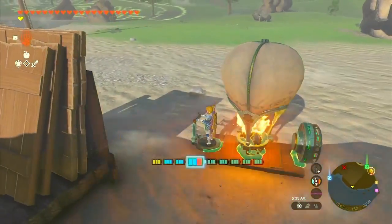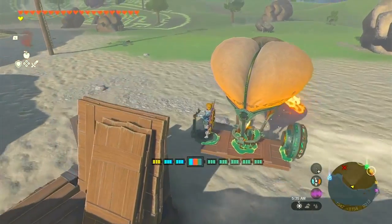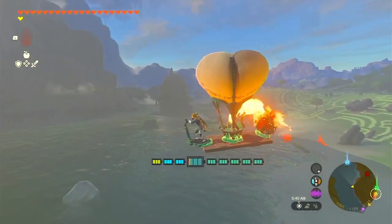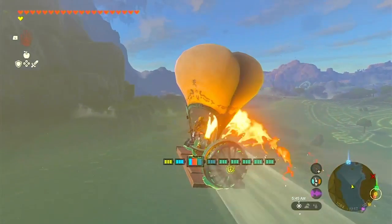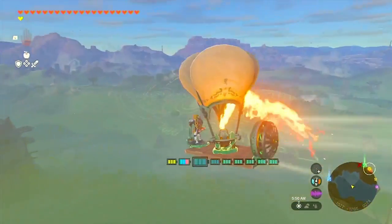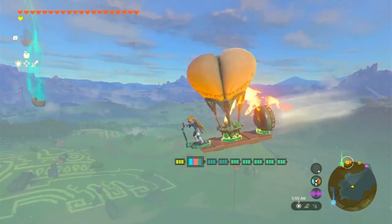With everything in place, it's time for the magical moment. Give your hot air balloon a gentle hit with your weapon and behold as it gracefully ascends into the sky. Look at that — you're now soaring high above the Kingdom of Hyrule in your very own hot air balloon.